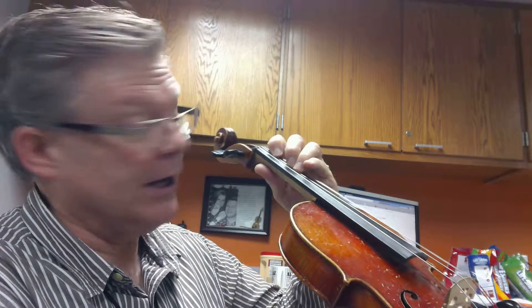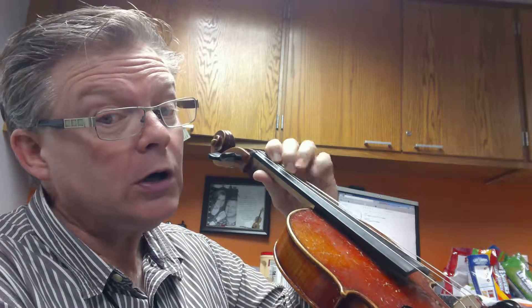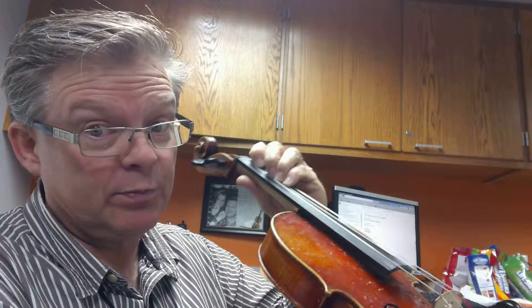Now if you notice, our Joy to the World has three sharps in the key signature. So we're going to have to watch our third fingers, because those are going to be changed from finger pattern 1 to third finger moving out to finger pattern 3, or using fourth finger to play that sharp.